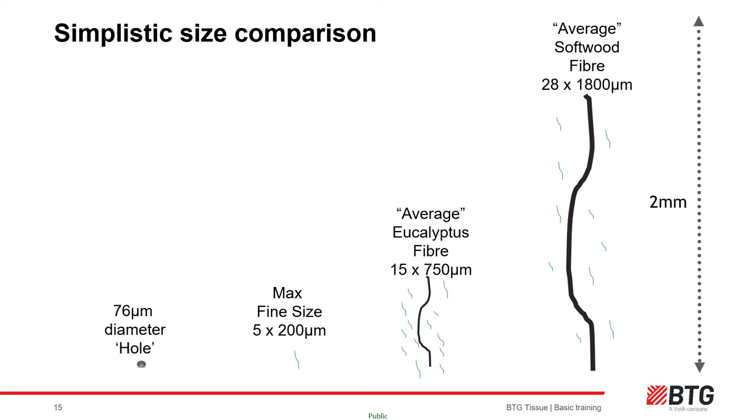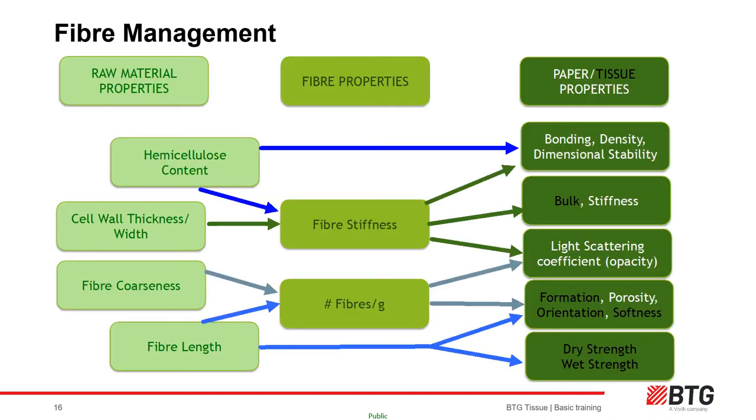Fines are formed as a result of processing wood and purposely fibrillating it in refiners to create more contact sites for bonding fibers together through hydrogen bonding. The tissue maker will need to blend these fiber types according to tissue specifications, machine design and constraints, and the cost model comparing selling price with raw material costings. Environmental accreditation will also play a part in this process.